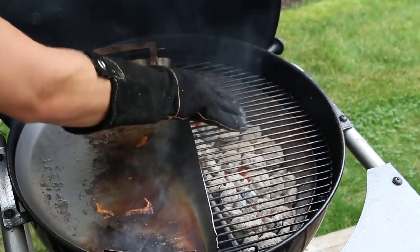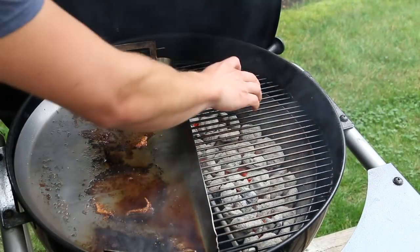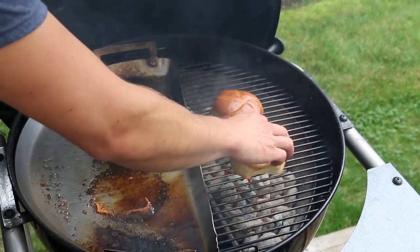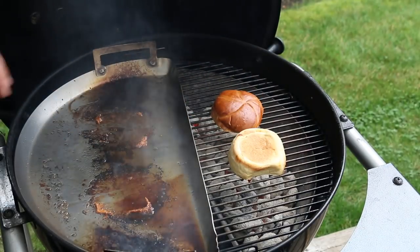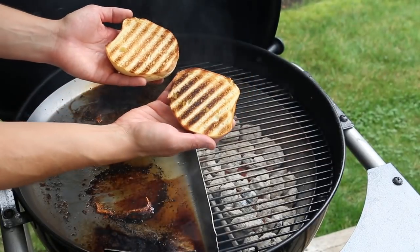Now we're going to spin the grate around so we have a cold section, and place the buns directly over the coals on that cold grate. It's important to do it over a cold grate versus your searing hot grill grates or else your buns will burn. Those look pretty good.